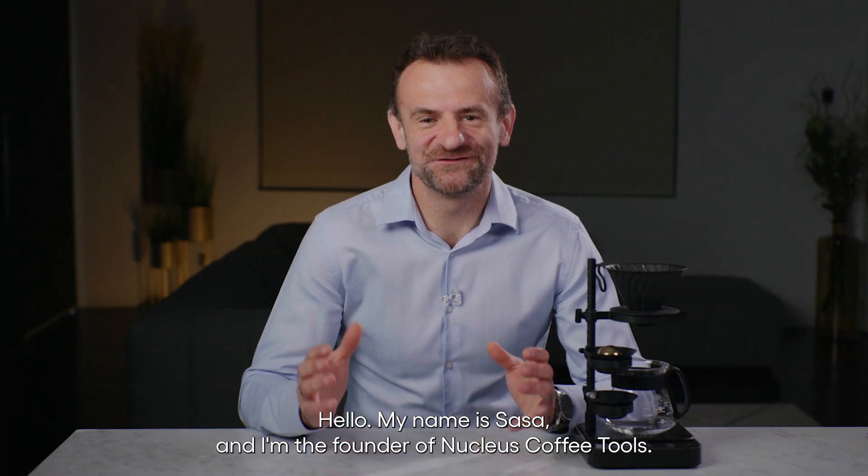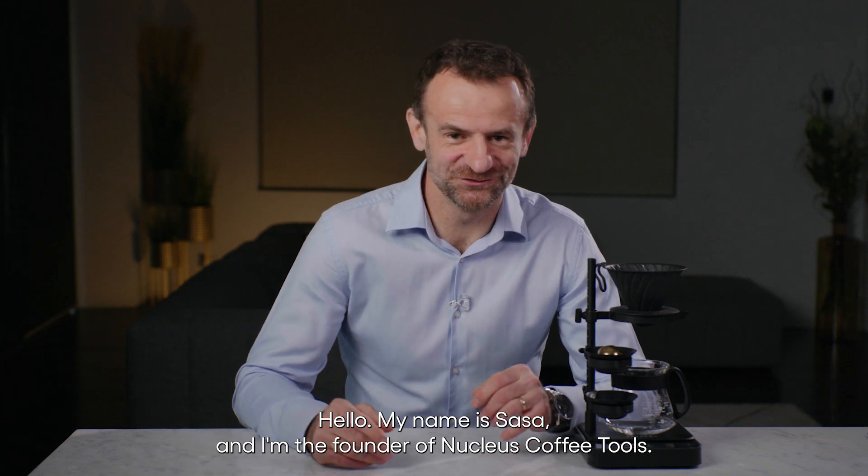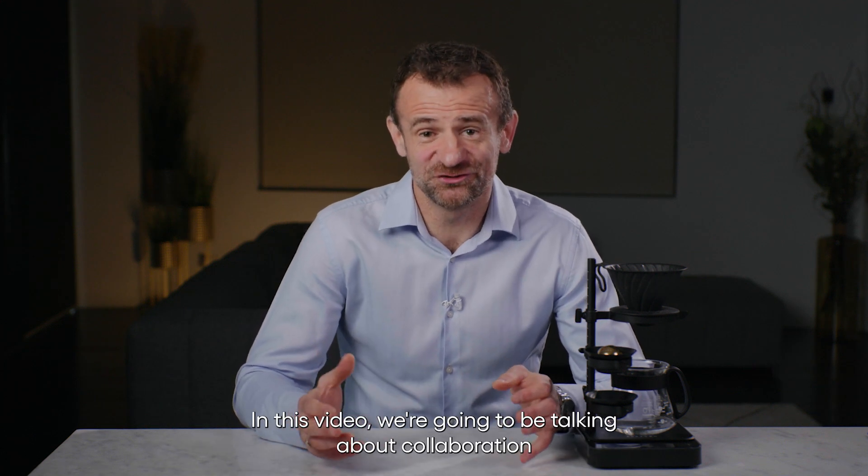Hello, my name is Sascha and I'm the founder of Nucleus Coffee Tools. In this video we're going to be talking about a collaboration with Professor Jahan and the Coffee Excellence Center in Switzerland about our research and scientific findings on the extract chilling technique.